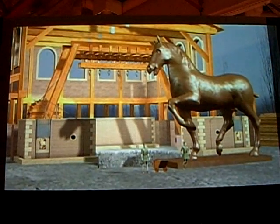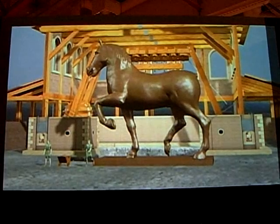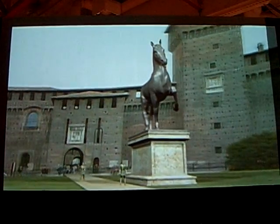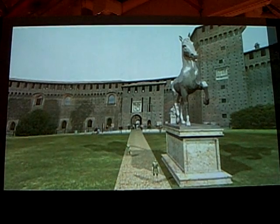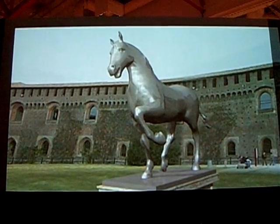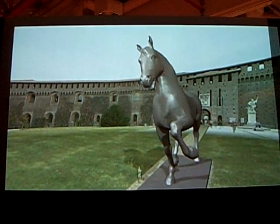Unfortunately, Leonardo was never able to put to the test the casting method he had devised. In 1494, when Italy was invaded by French troops, Ludovico il Moro decided to utilize the bronze destined to the monument to produce artillery. After a long waiting period, Leonardo's project was definitively abandoned in September 1499, when the troops of Louis XII occupied Milan.